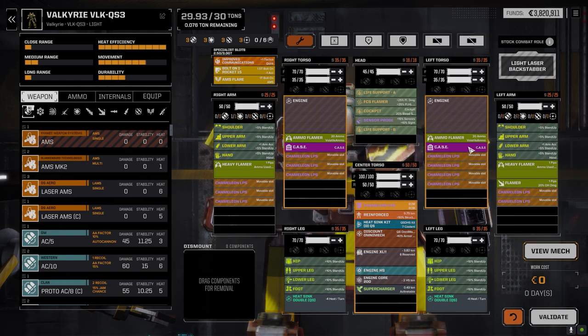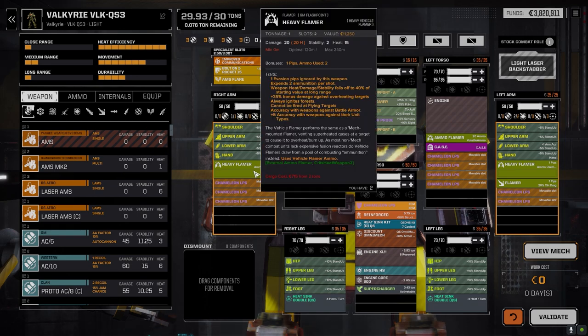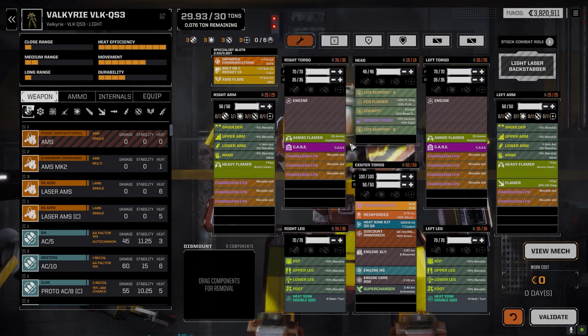I also considered doing an SRM6 build with a pair of SRM6s and a laser, with acid ammo and dead-fire ammo. But I didn't really have a way to improve targeting accuracy - Holly SRMs give plus-one accuracy but also plus-15 chance for missiles to be shot down by AMS. So I figured the flamers are better, because this mech ignores evasion pips and does 35 bonus damage against overheating targets. Once we heat somebody up, we can do a lot of damage.